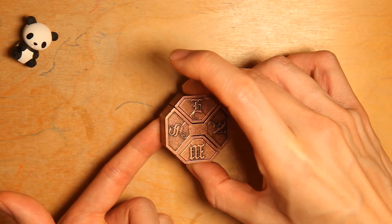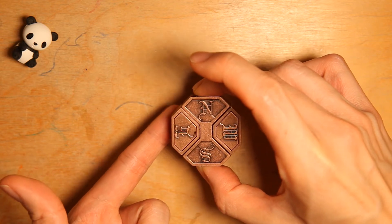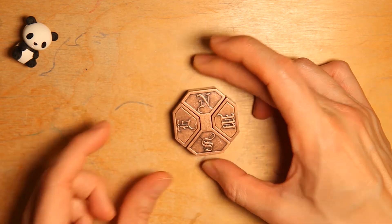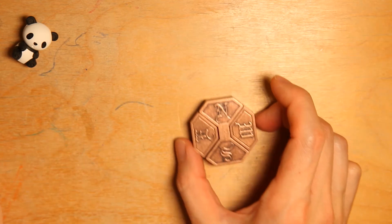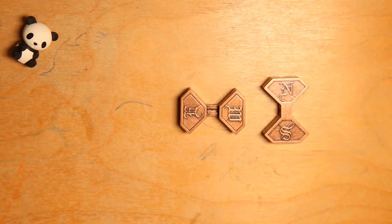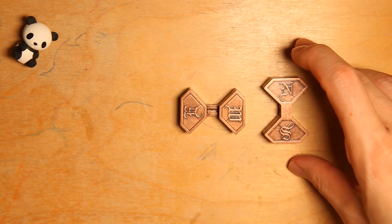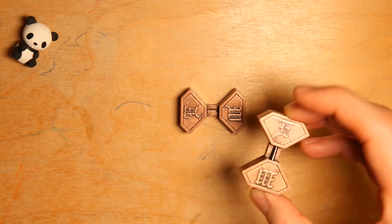We're holding the east and west like so, then turn the puzzle and flip it over 180 degrees, then do the same move again. And this should have solved the puzzle — easy, isn't it?